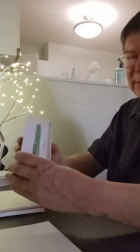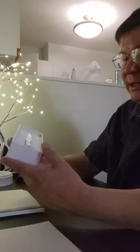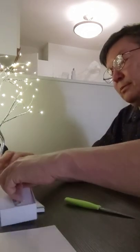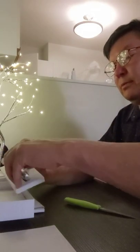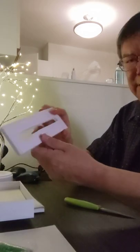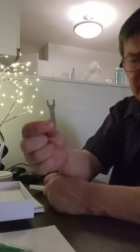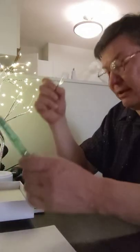So it comes in this little inner box — it's green — and it comes with this little wrench in here, like so. It's to take apart your pen. There are no instructions for it, but I'll figure it out, I'm sure.